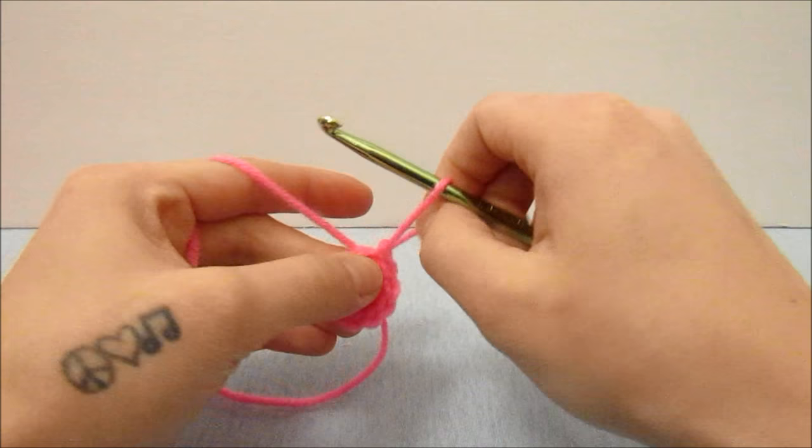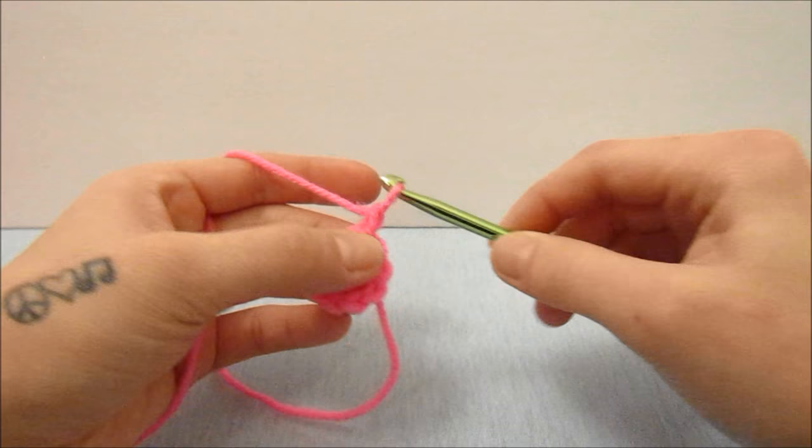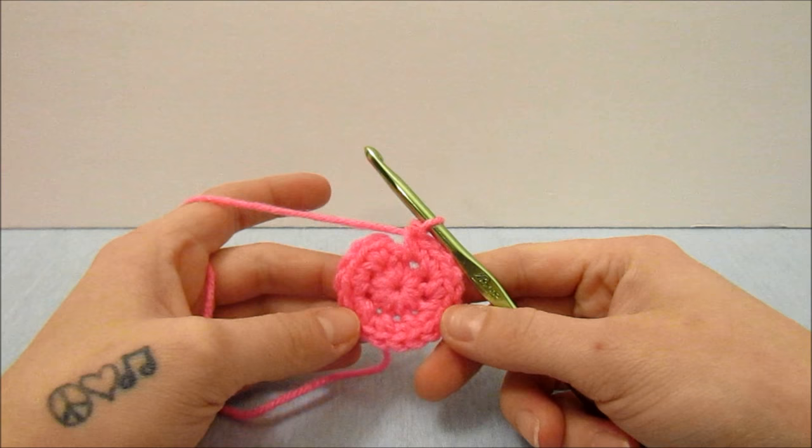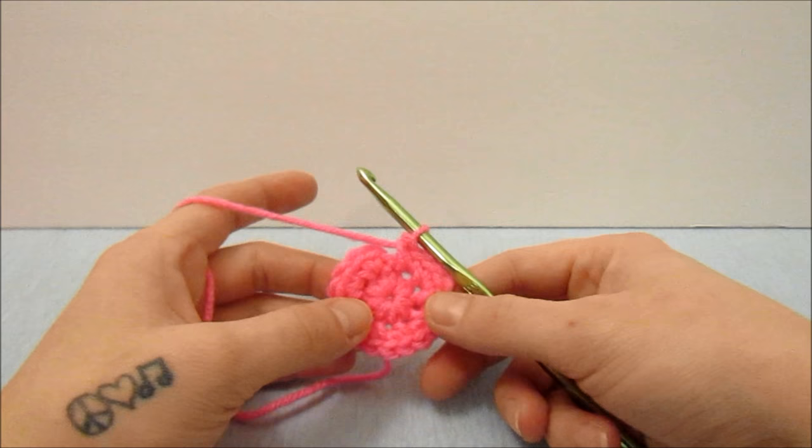We are going to chain one and we are going to single crochet two times into the same stitch and into every stitch all the way around. When we are done with that you can tell that we are just starting to make a flat circle of crochet.